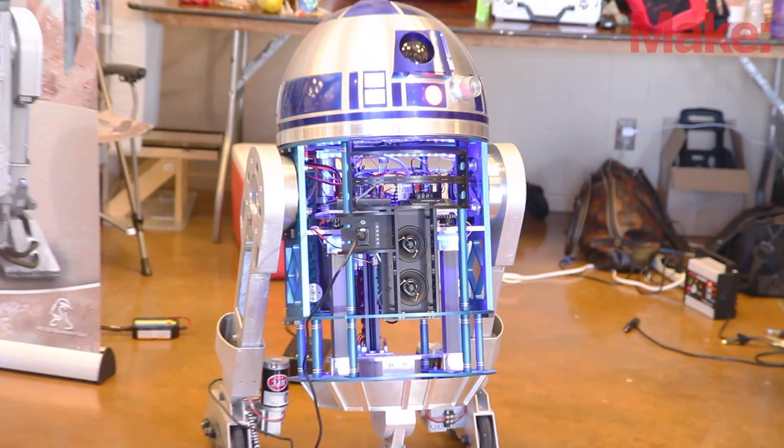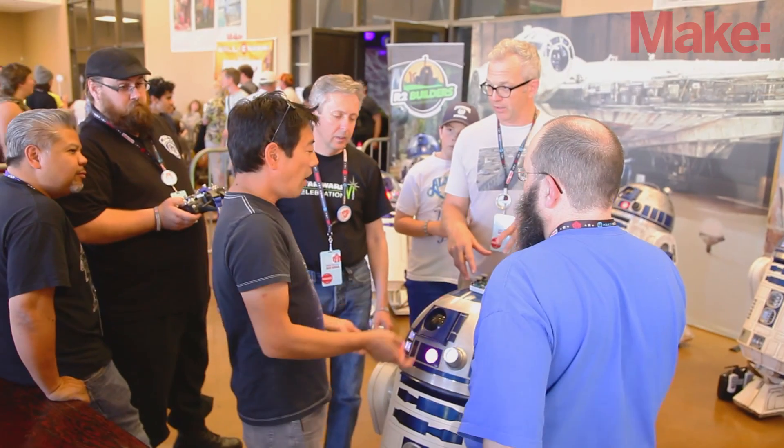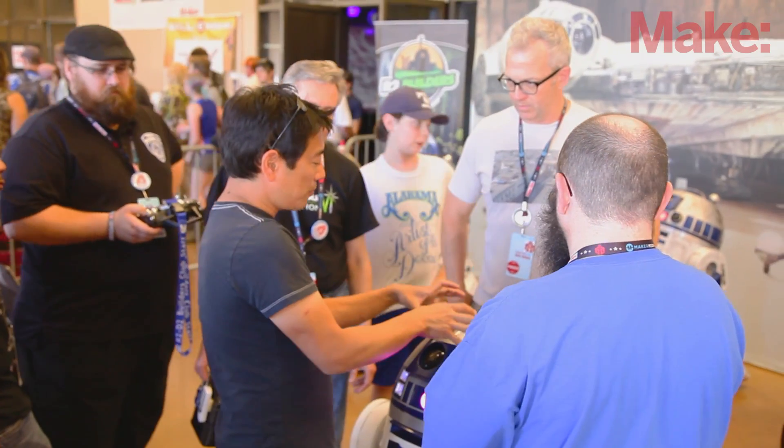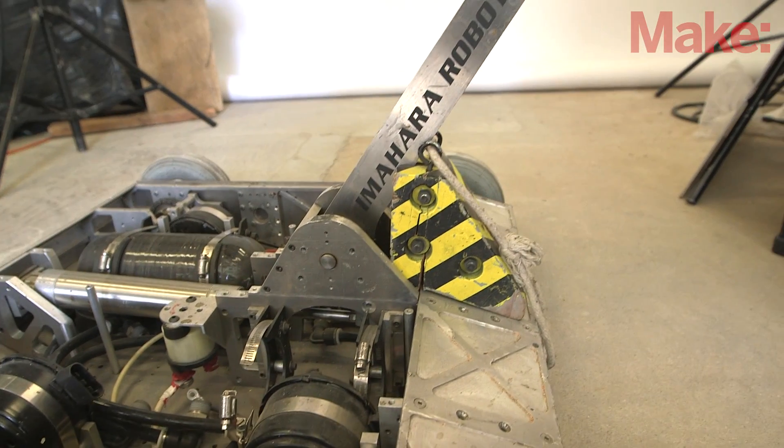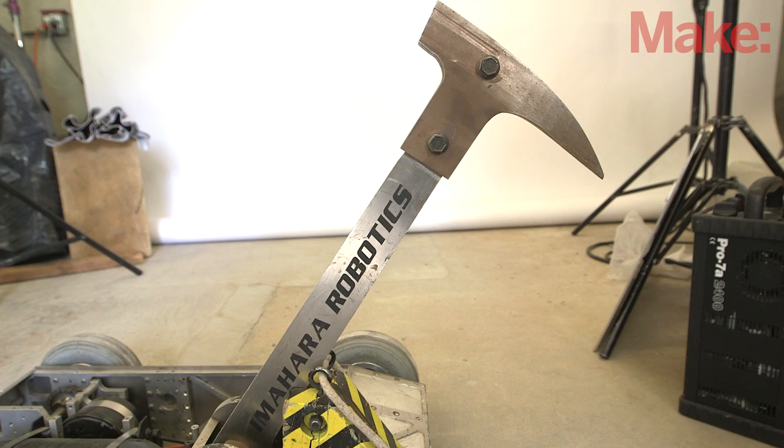R2 is a favorite because he comes from my childhood, growing up watching Star Wars. But I think probably my favorite of all time would have to be my BattleBot — my first BattleBot, which was Deadblo. It was a hammer robot. While the Bunny and R2 are cool, they were somebody else's idea. Deadblo was the first one that was actually all my design.